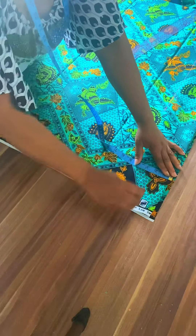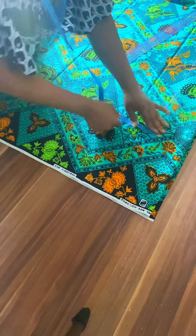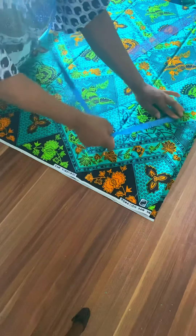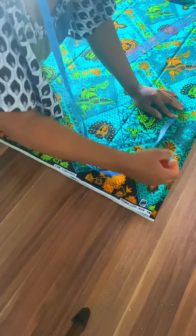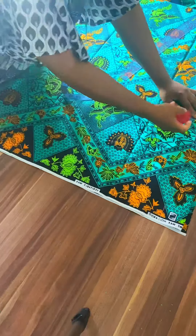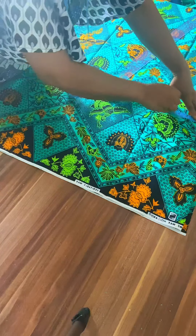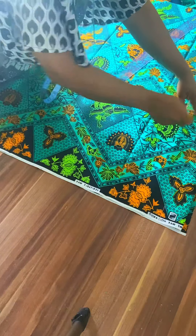Two and a half for bending here, two and a half for bending, and then we connect everything. I'm taking the width of my sleeve — this is starting at half. From here I'm taking five, and then we connect it.